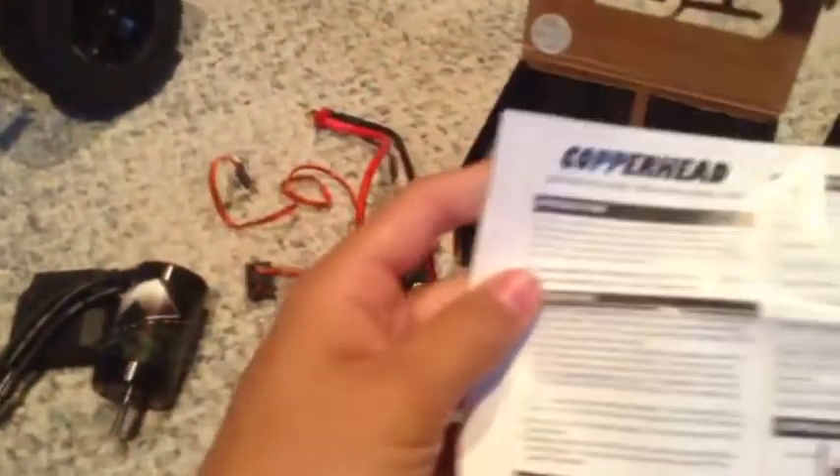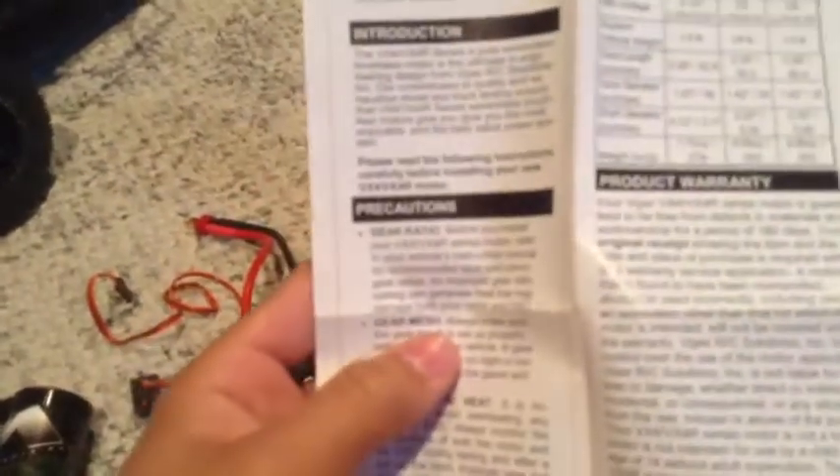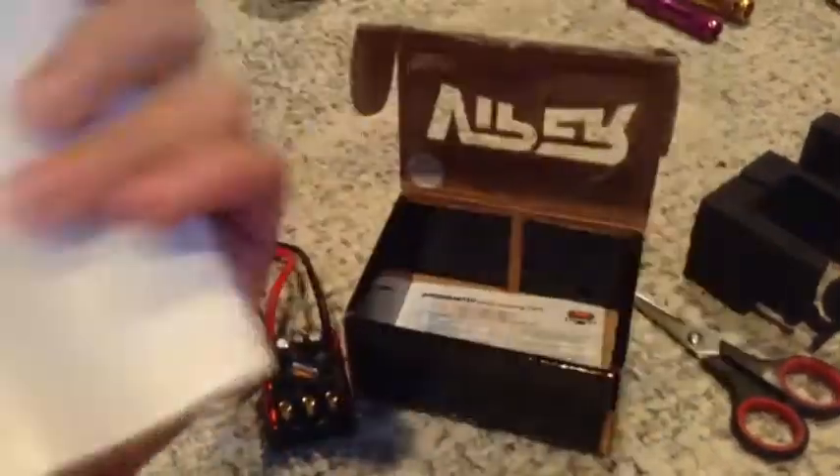In the bottom of the box you have your instructions — how to program your LED indicators, how to turn it on and off, different profiles like race mode and stuff. There's also the motor specifications and your warranty information.